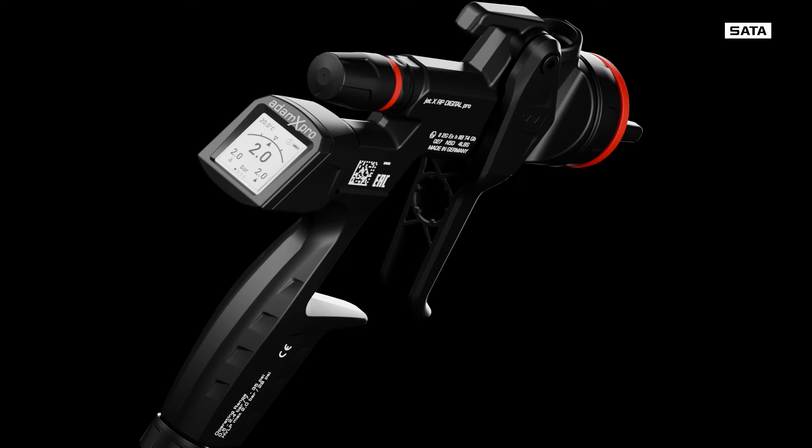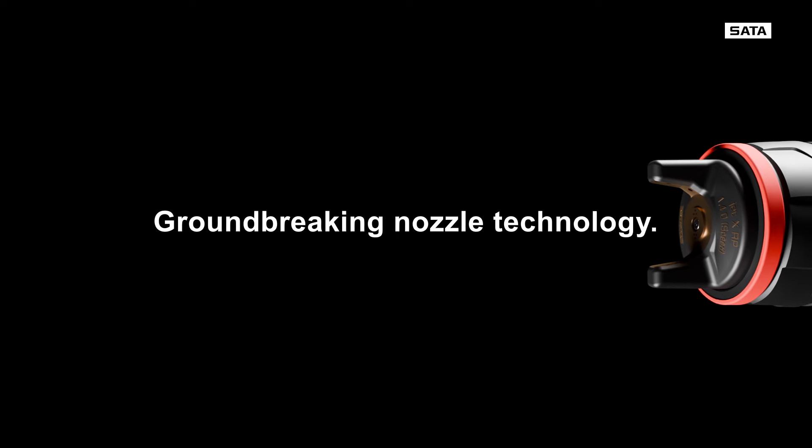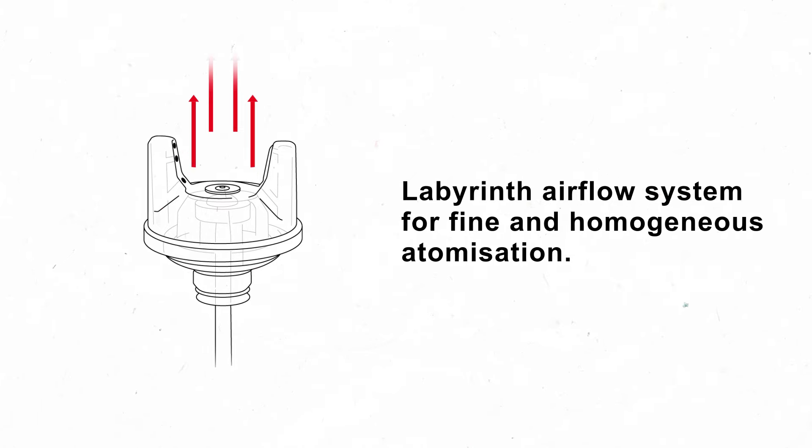The Jet-X. The high-end spray gun. The Jet-X makes it even easier for you to achieve great results with fine and homogenous atomization for the highest quality finishes.